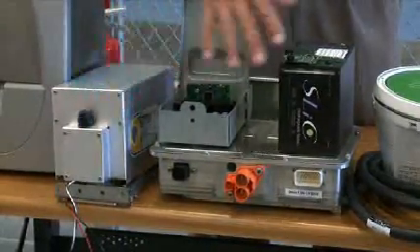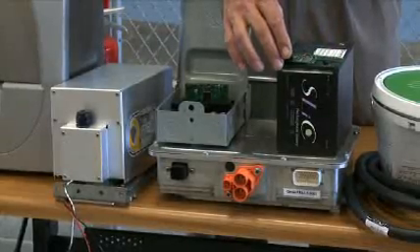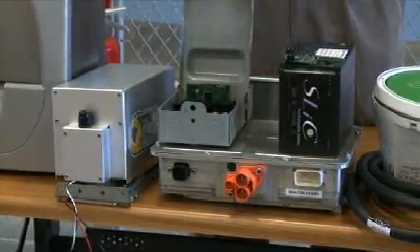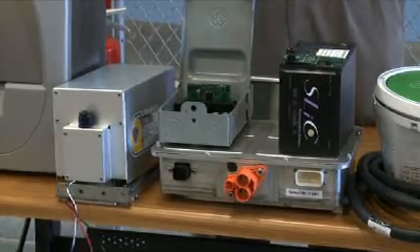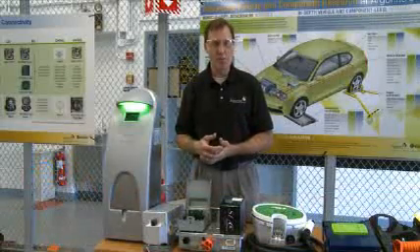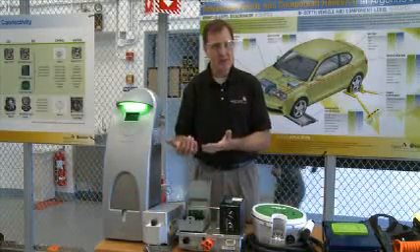This system of the charger, the battery, and the battery management system govern the amount of electricity that goes into the batteries. For a 24 kilowatt-hour vehicle charging at 3 kilowatts, that would be 6 plus hours of charging. For smaller vehicles it would be less, and for a plug-in hybrid vehicle with a 4 to 8 kilowatt-hour capacity, it would be in the 3 to 6 hour range.